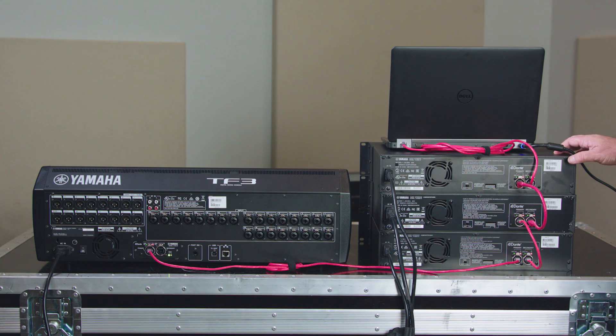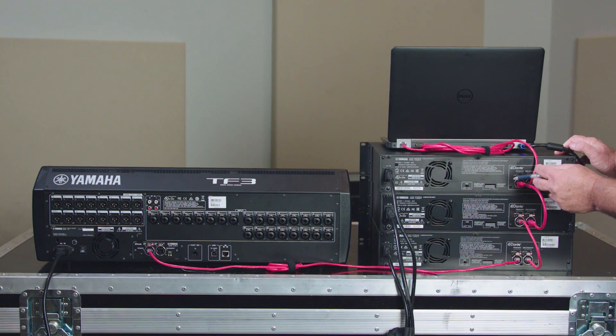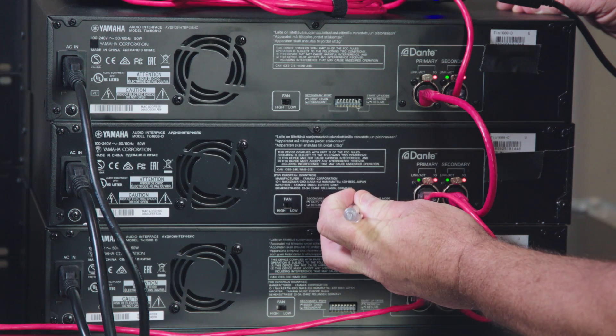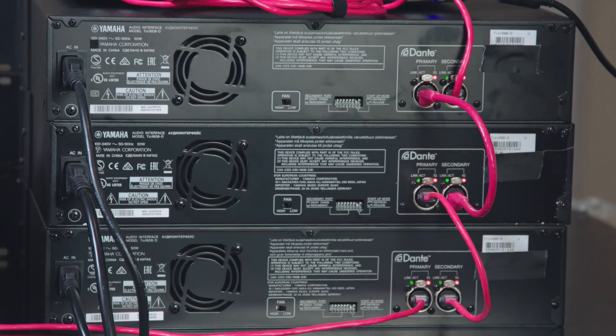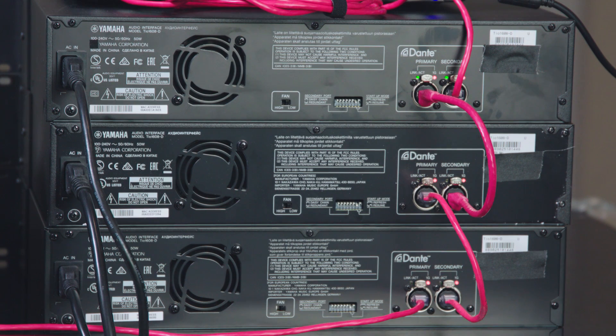Now that you've made your changes, you'll need to go back to the dip switches on the back of the 1608. Put dip switch number seven down on each unit to put it in resume mode, which means it will always come back at the same setting you're leaving it on right now. All you need to do now is power cycle and you're good to go.